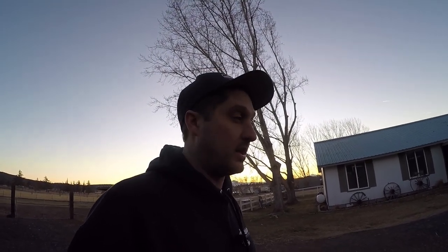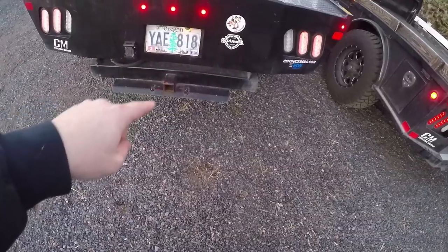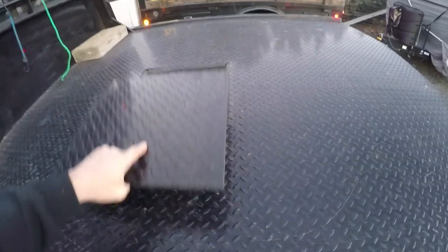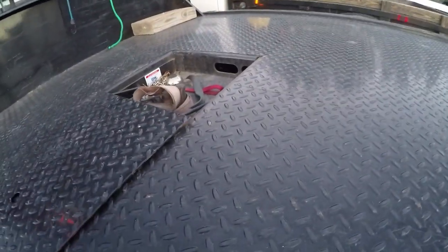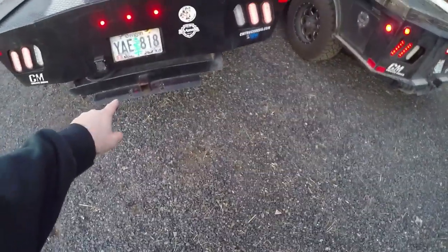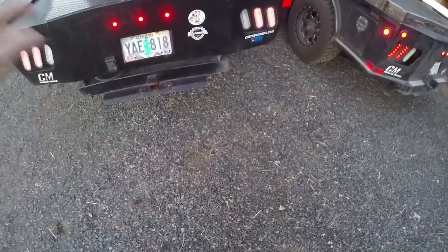So for the review - what do I like and what do I dislike? A lot of guys ask me have I towed any weight with it on the gooseneck. Yes, I've towed a lot of weight with the gooseneck and I've also done a lot of bumper pulling with this CM bed. I love the way the gooseneck pulls. If you come up here and open this plate, you've got a 26,000 pound rated gooseneck hitch.